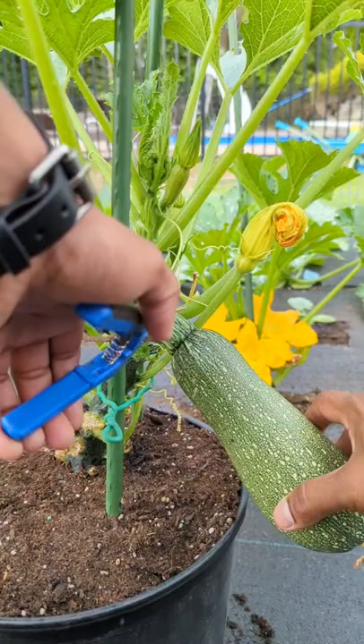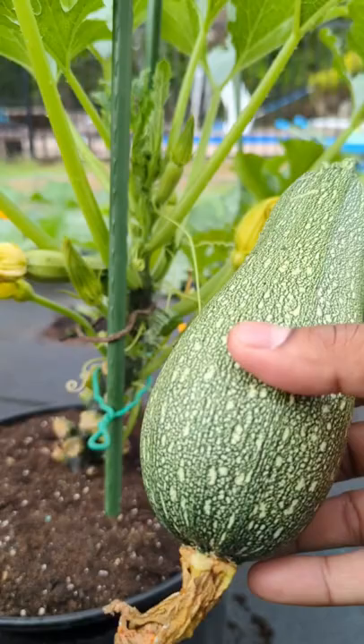Try not to cut anything else around your plant. You guys could see — pull out your bottom leaves, the bottom flowers. This is perfect.